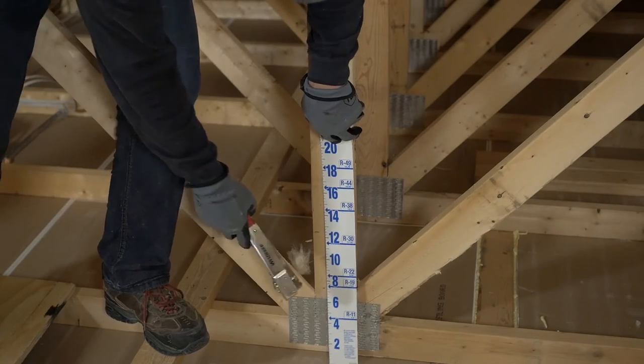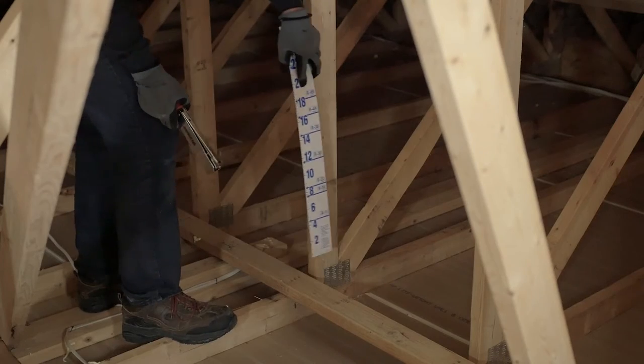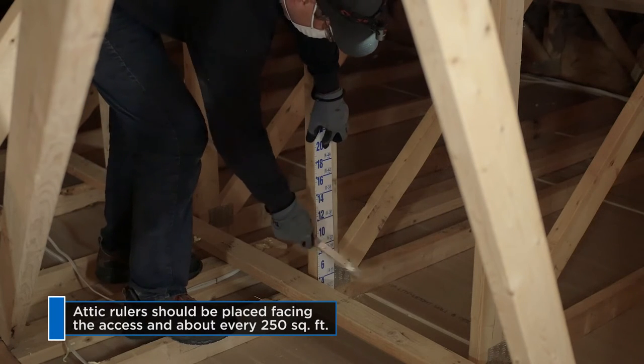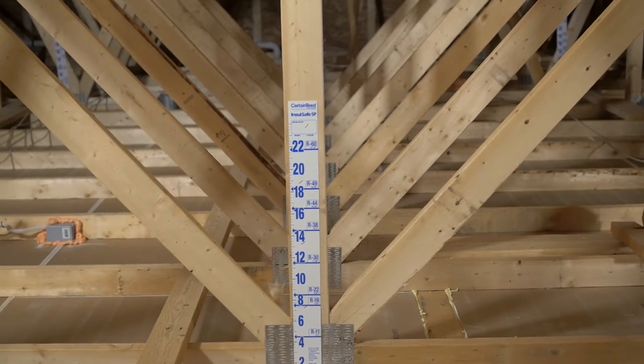Attic rulers are necessary to help you blow the attic uniformly and are required at time of inspection. Staple the rulers, spacing them evenly throughout the attic. Place one about every 250 square feet, and be sure that they face the access hole so an inspector can view them easily in the finished attic.